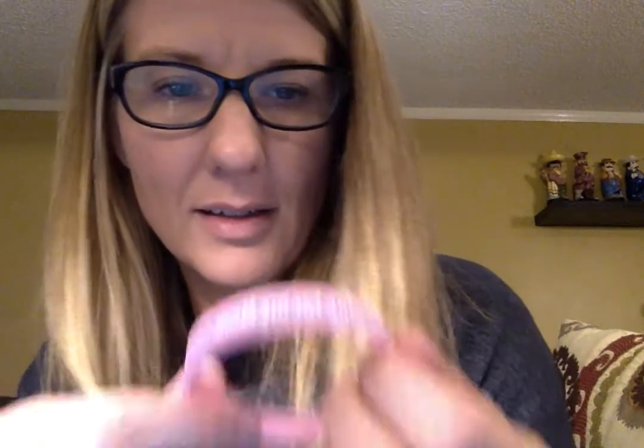The next one I wanted to show you is a screen printed. You can see the letters are actually printed right on top of the band. It's very simple — this is the least expensive type of band to do. They don't come off, they're very durable, but it's just printed right on top of the band.